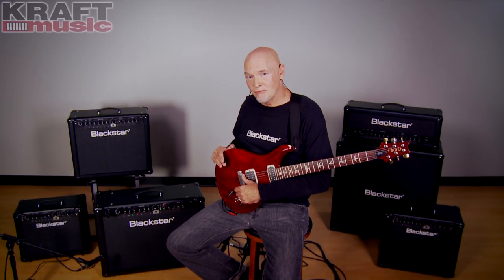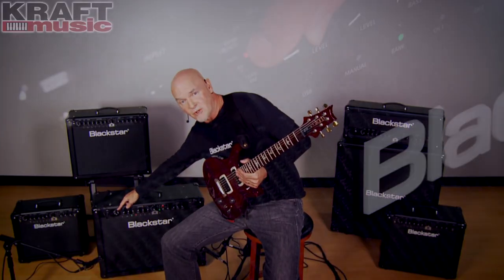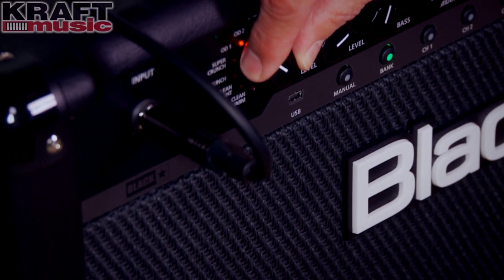This is the ID series amplifier family. It ranges from a 15-watt up to a 100-watt head. Today I'm playing the 260, which is a stereo amplifier with two 60-watt amplifiers and two 12-inch speakers. I'll give you some sound samples later on. As far as the way the range works, I've got the same voicing across the line — there are six Blackstar voices ranging from clean to scream.